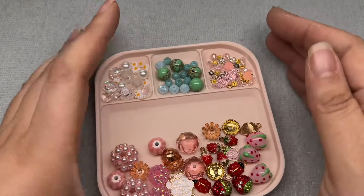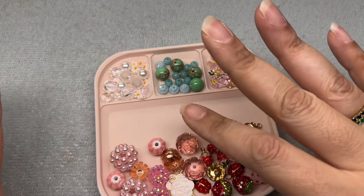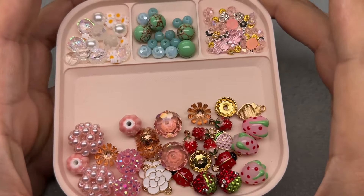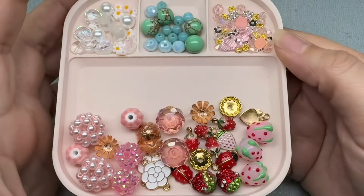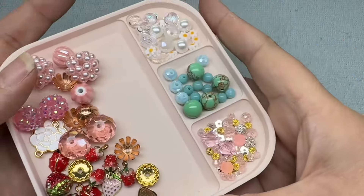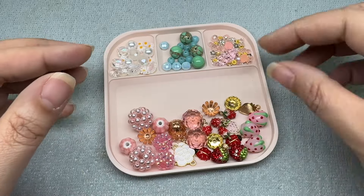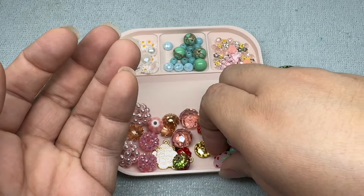Hey there, it's Brittany Chavers and I'm back with Jesse James Beads and the March Magical Mystery Bead Box. I already did the unboxing and it was one of my favorites ever — my favorite box of the year so far. It's all about strawberries and I picked out the items I wanted to use. These are my favorite beads in the entire box: these lampwork little strawberries — super duper cute.